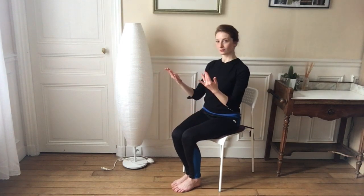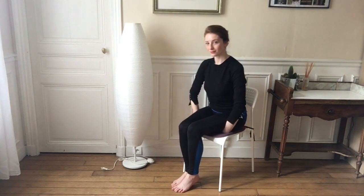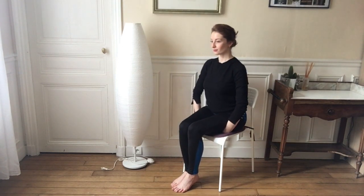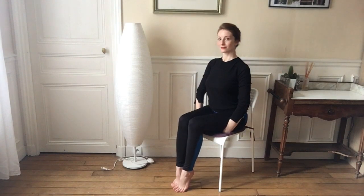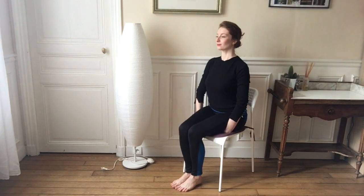Taking our palms now — palms up — we're going to place them beneath our buttocks or thighs, and we're going to lift the soles of our feet ten times: three, four, five, six, seven, eight, nine, ten. Good job guys.